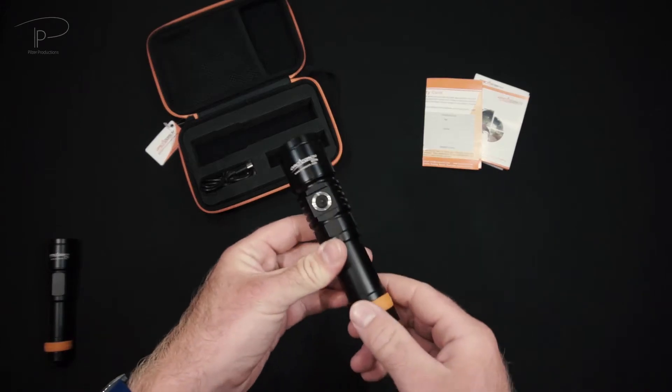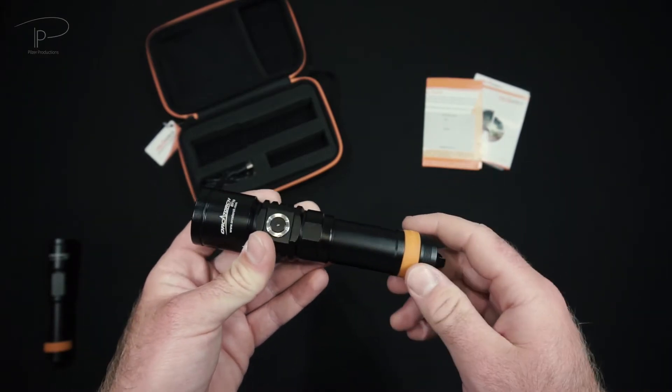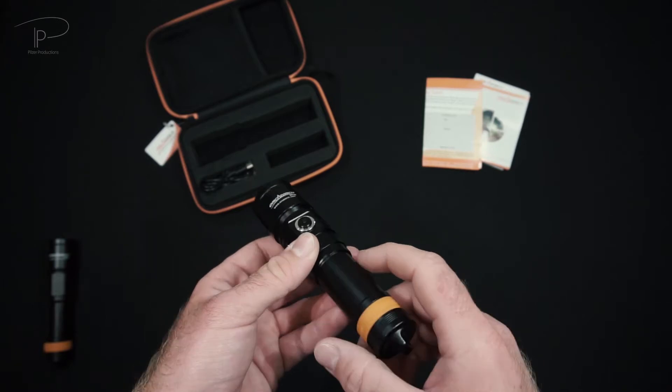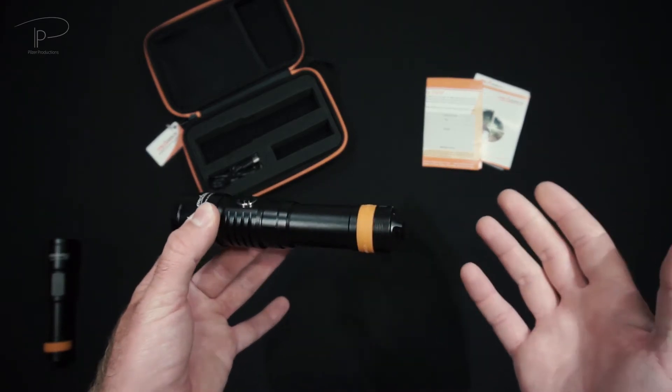Alright guys, here we are again with the D710 in our hands. I hope you could get a better idea of how this light will perform for you underwater. Inside the wreck it's always nice to see the actual output, the spot, and how it performs, and I think it's always important to see that before buying a light.